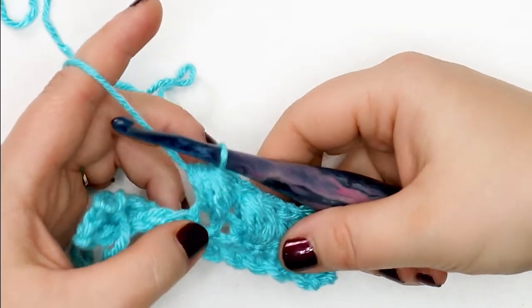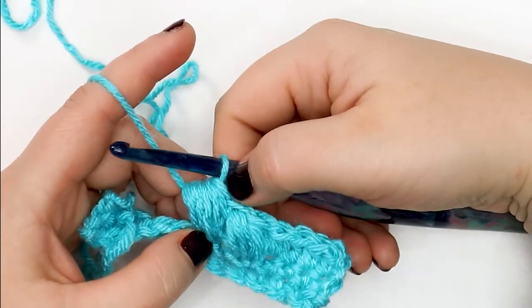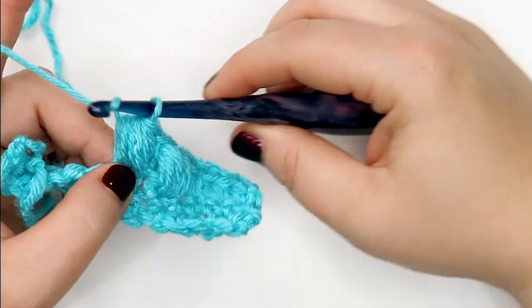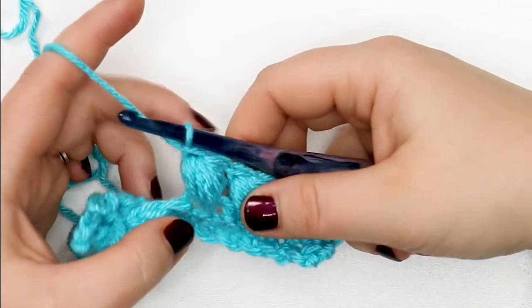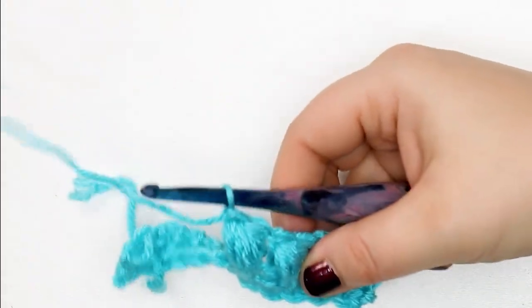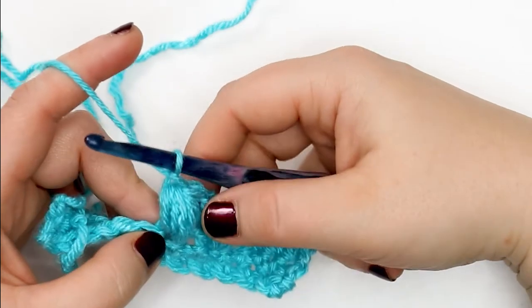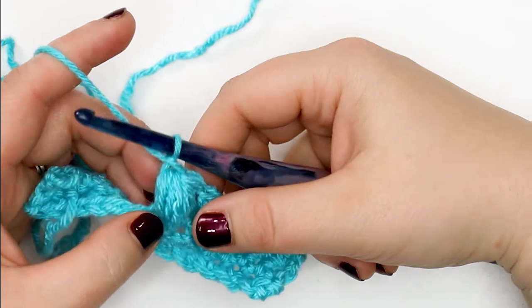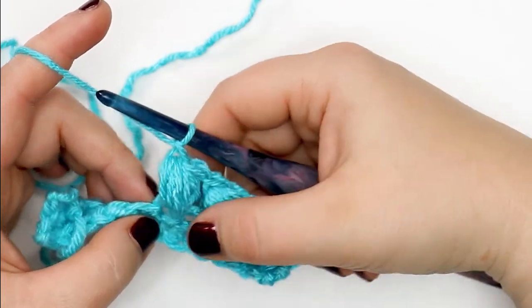To finish your stitch, yarn over and pull through all of the loops on your hook at the same time. Technically you're done your puff stitch, but a lot of makers — myself included — will yarn over and chain one to close that puff stitch. When you encounter a puff stitch in a crochet pattern, make sure you're reading the description carefully because it really is up to the designer whether or not they use that chain stitch.